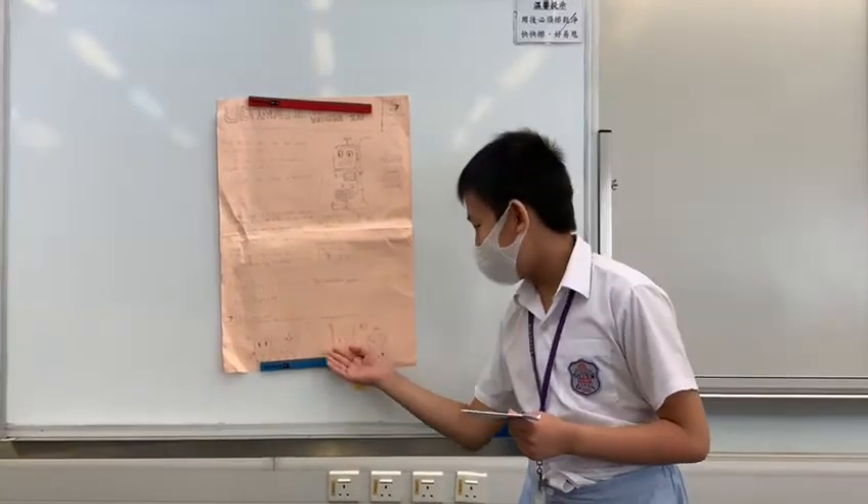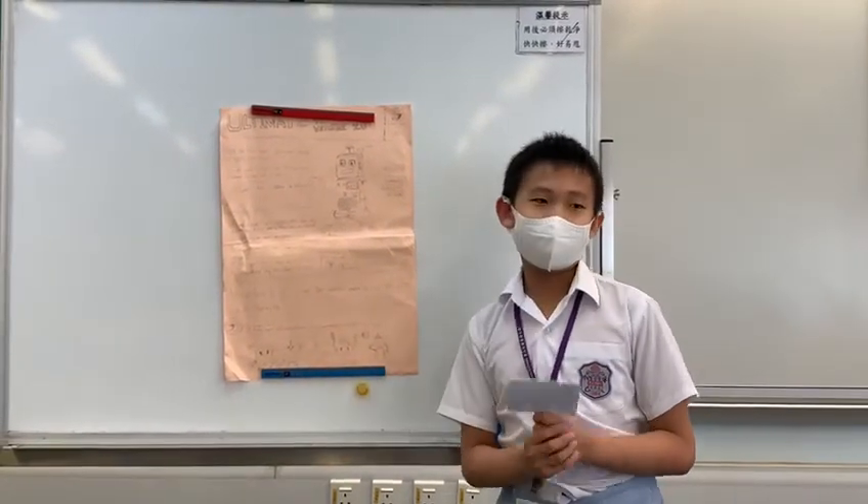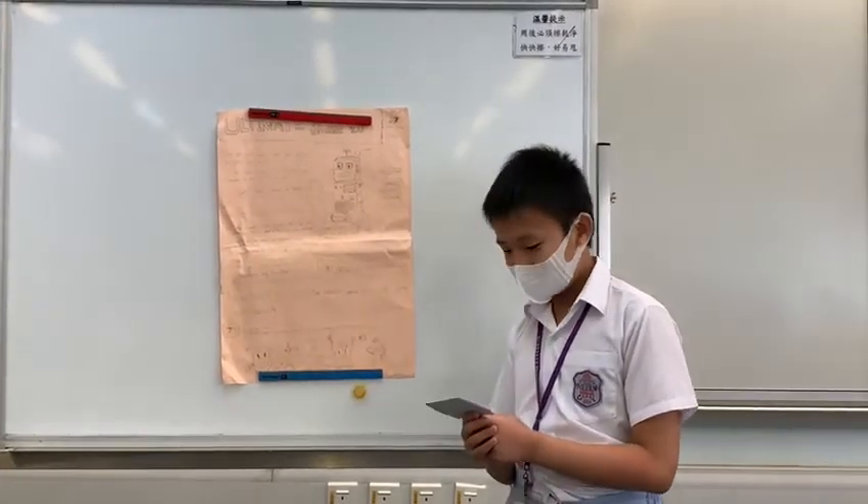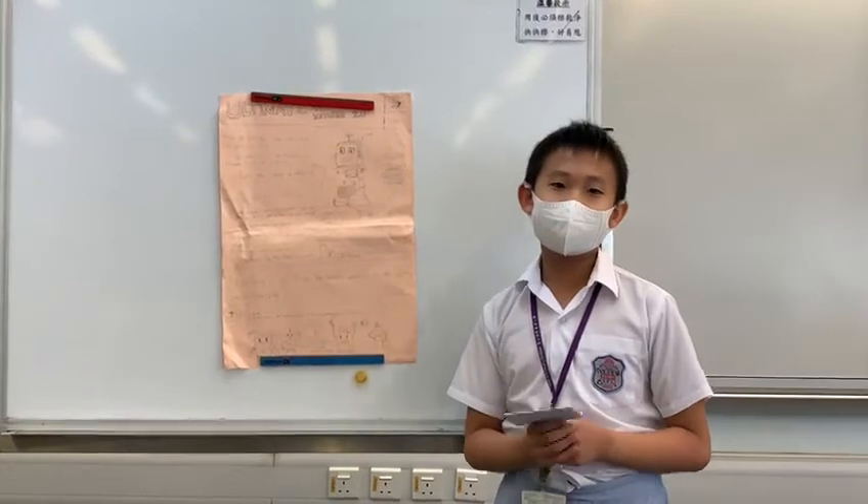I just bought it now because it's 515.3. It's 30% off. It's just $45.